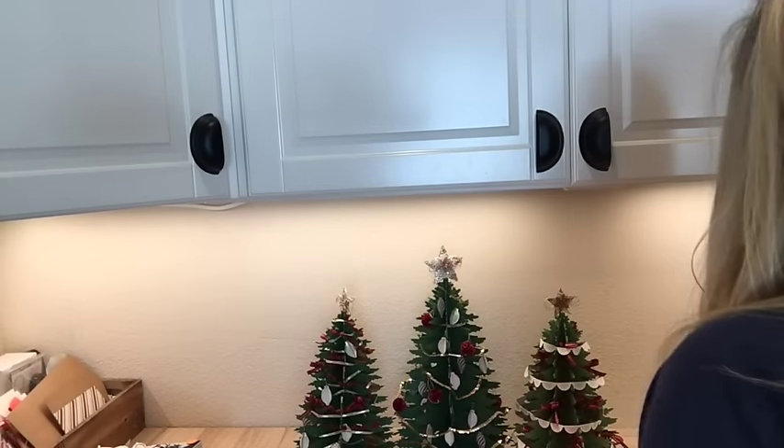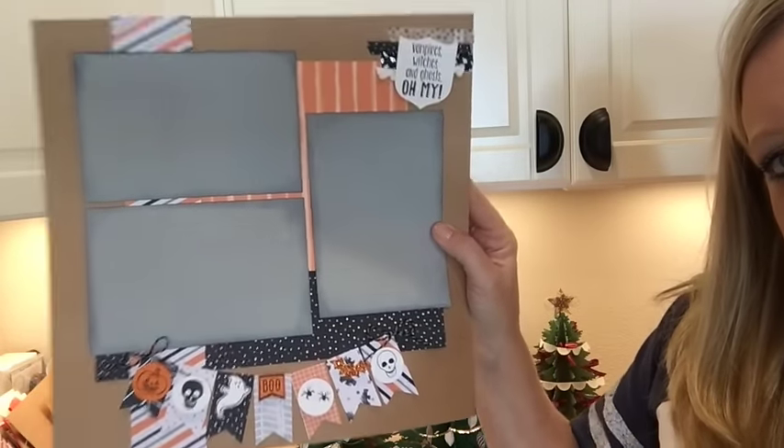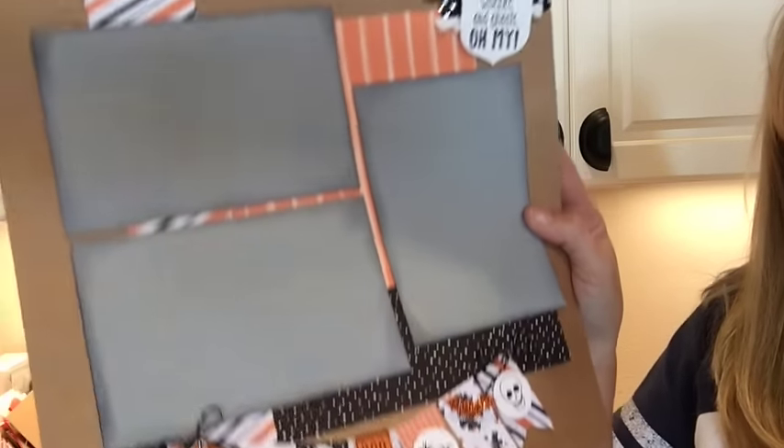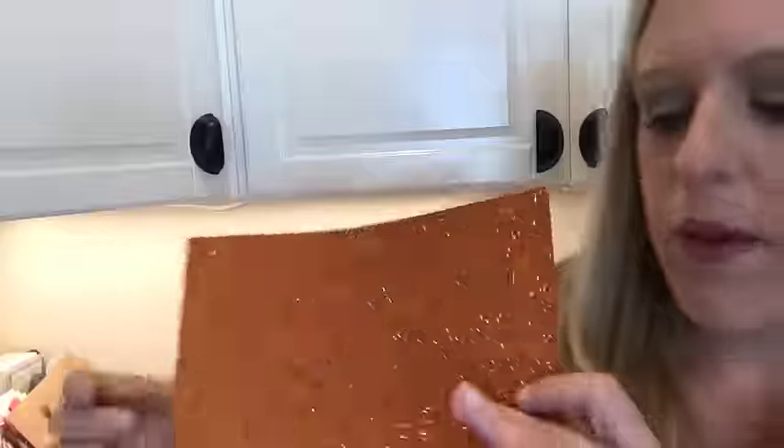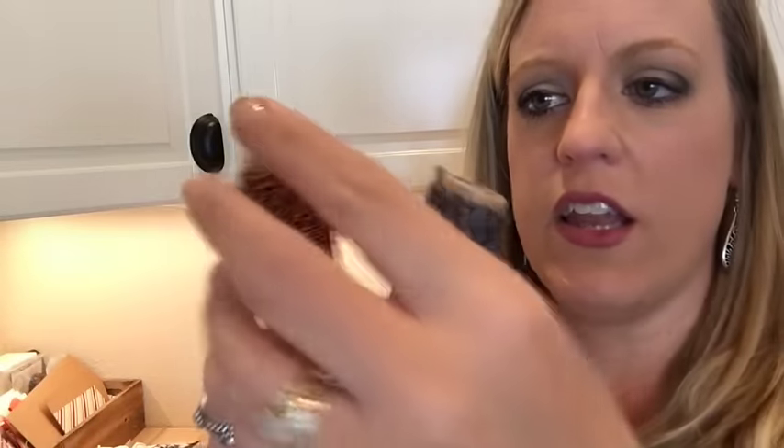If you're in my stamp club, look away — here's our scrapbook page so you can get an idea of those different papers. We also have some Pumpkin Pie glimmer paper — who doesn't love glimmer paper? It's like playing with glitter without getting it all over you. More twine too — I've used a ton of this new Spooky Halloween Night bakers twine.